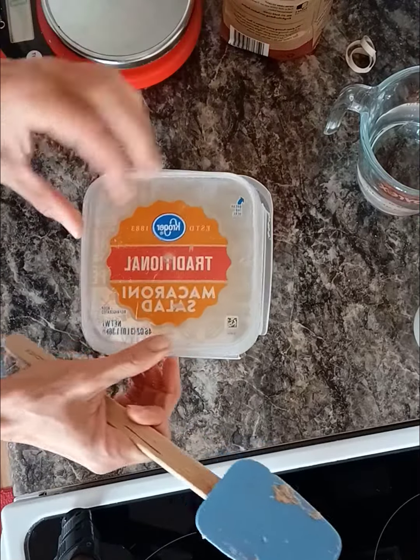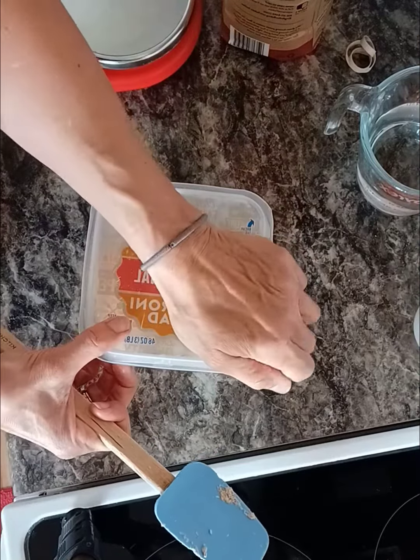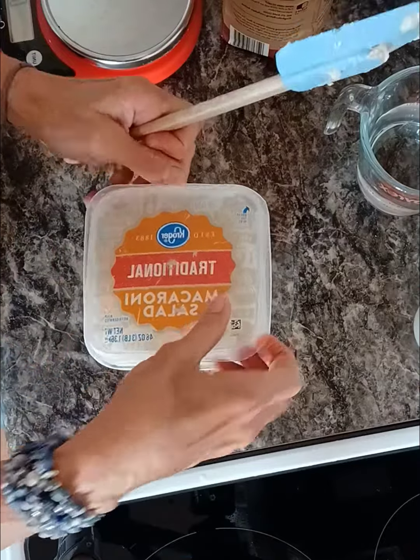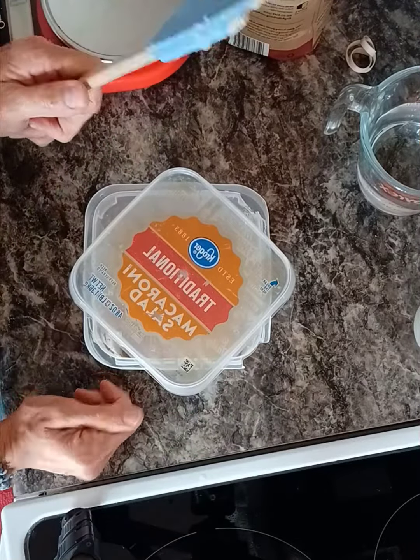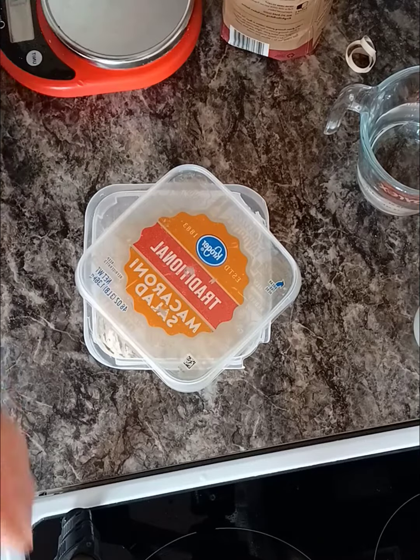This is a plastic container — an old macaroni container from the grocery store. I'll let that sit at room temp. When I proof it, I just put the lid on cockeyed like that. So that's how I feed my starter and that's how stiff it is. Hope that helped.